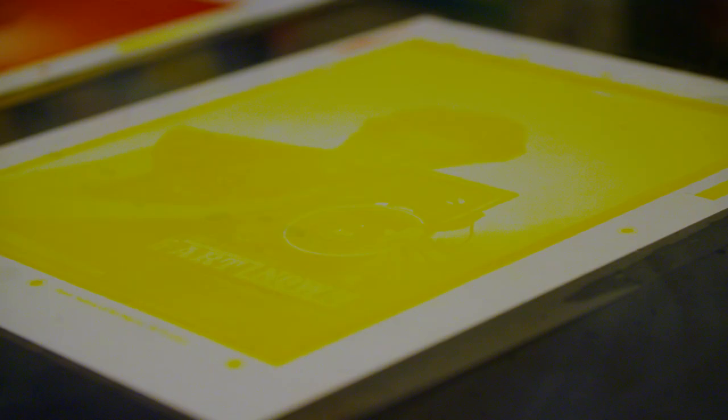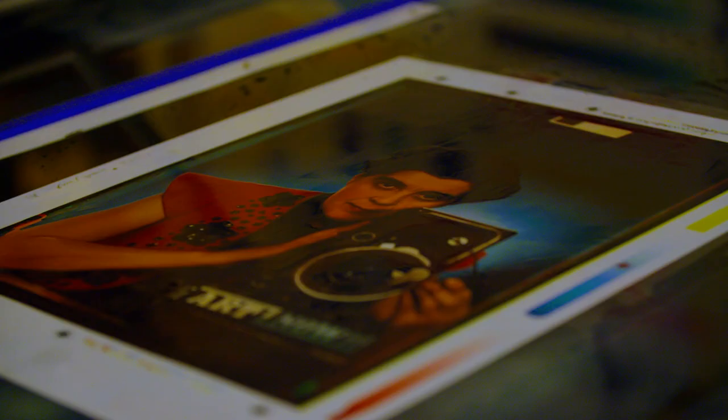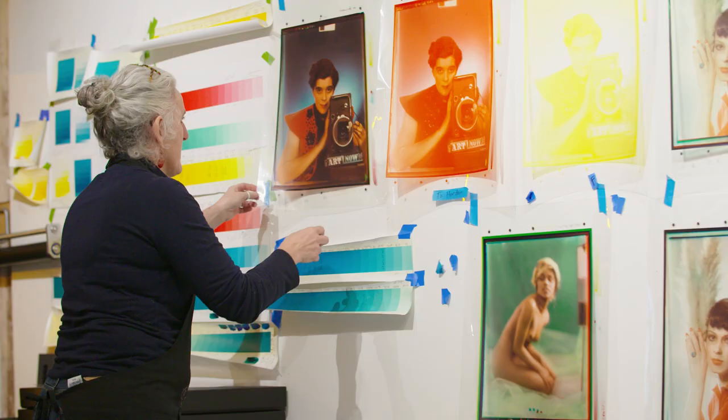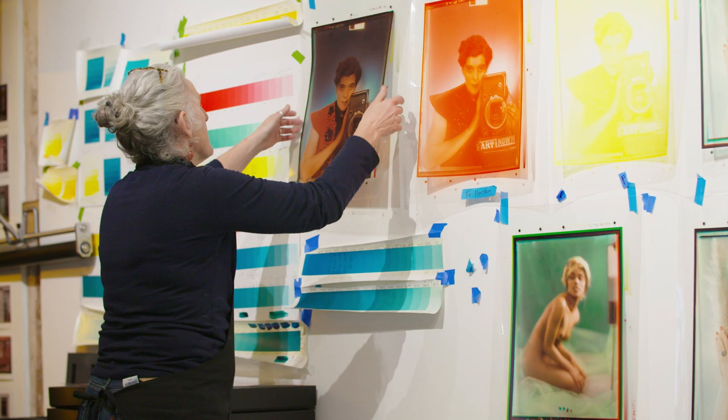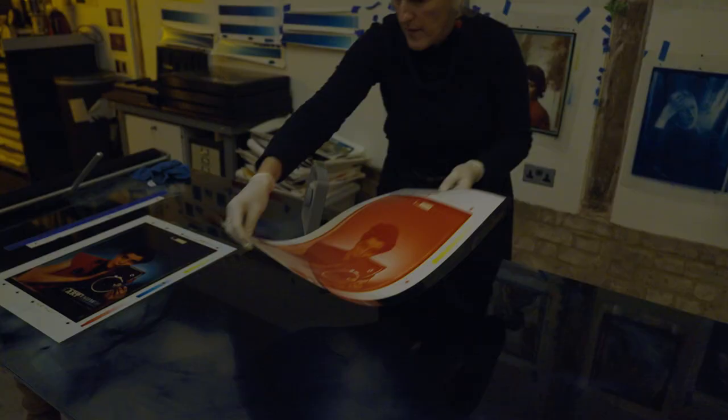I've just so enjoyed engaging with Yvonne's images. She had a very unique talent for composing images and working with colour. Working in this way and observing her processes has really taught me a lot about what you can do with colour — to really make the most of it and to create the most dramatic compositions.